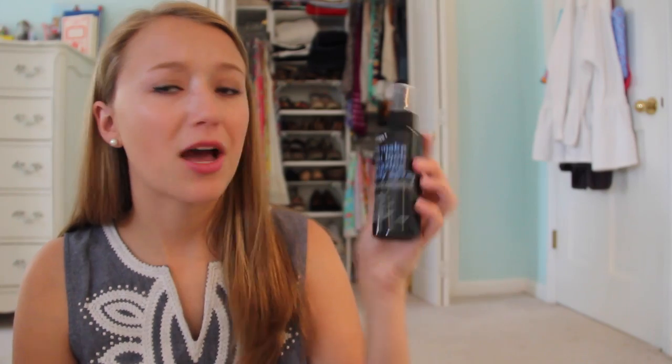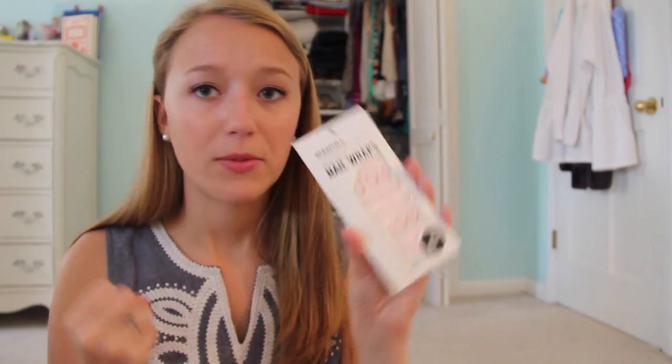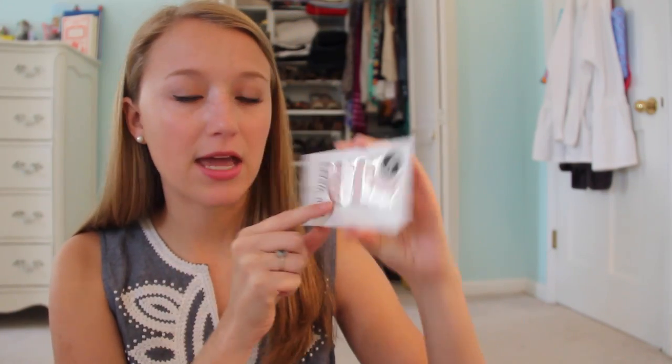Next we have a hair product that says 'I'll make you look amazing daily spray.' I actually got this in another monthly subscription box, so now I have two bottles, which I'm excited about because it's a leave-in conditioner and I love leave-in conditioner. We also got some nail wraps — they're in a pink and red color. I don't really use them because they never fit my oddly shaped nails.